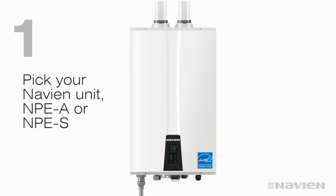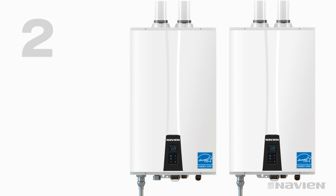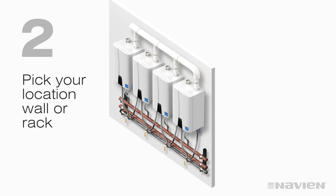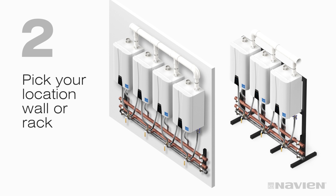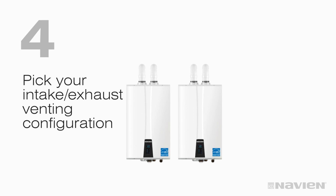1. Pick your Navion unit, NPEA or NPES. 2. Pick your location, wall or rack. 3. Pick your matching manifold kits. And 4. Pick your venting configuration.